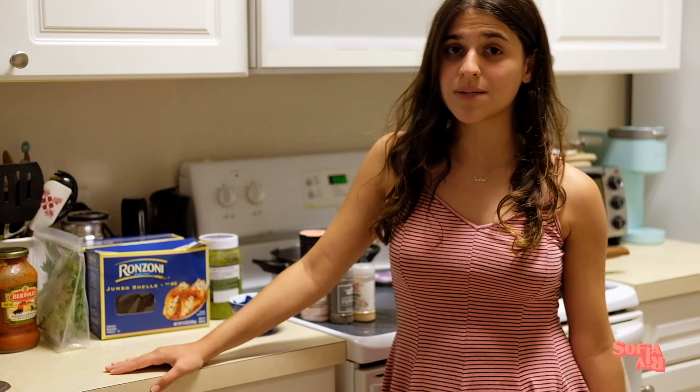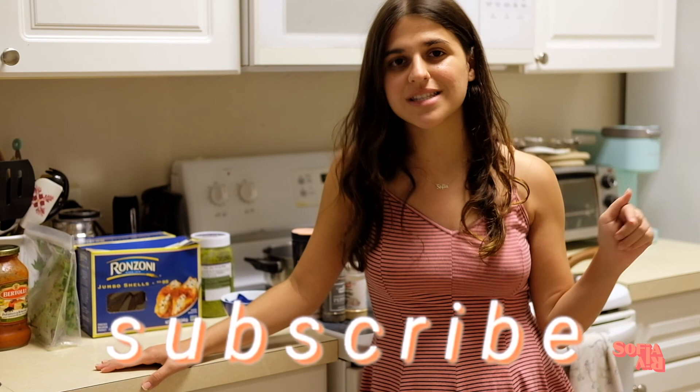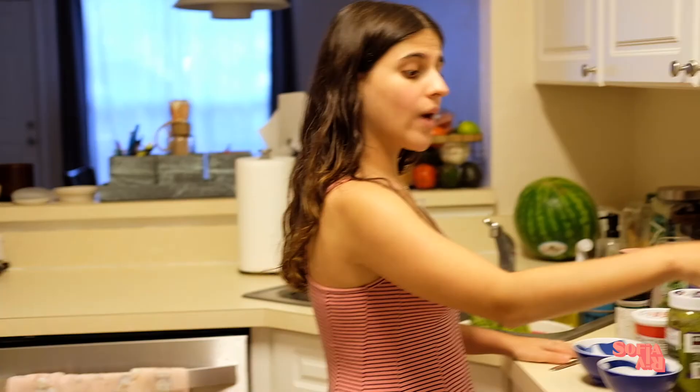Welcome back to my channel. Today I have a new series — a bunch of you have asked me for my recipes, so I decided to make it a thing to show a different recipe of a special food I make. Today we're going to be making stuffed shells with asparagus and salad, so it's going to be like an Italian night. Make sure to subscribe, leave a like, and comment down what other types of recipes you'd like to see on my channel.